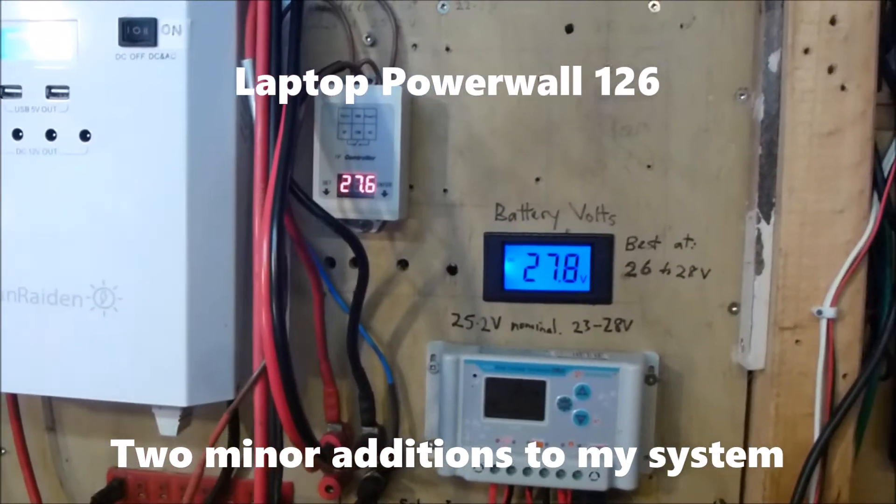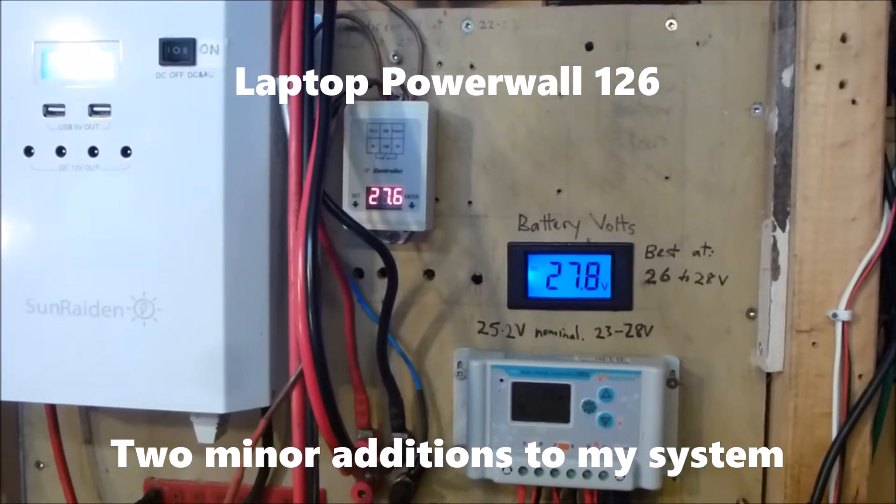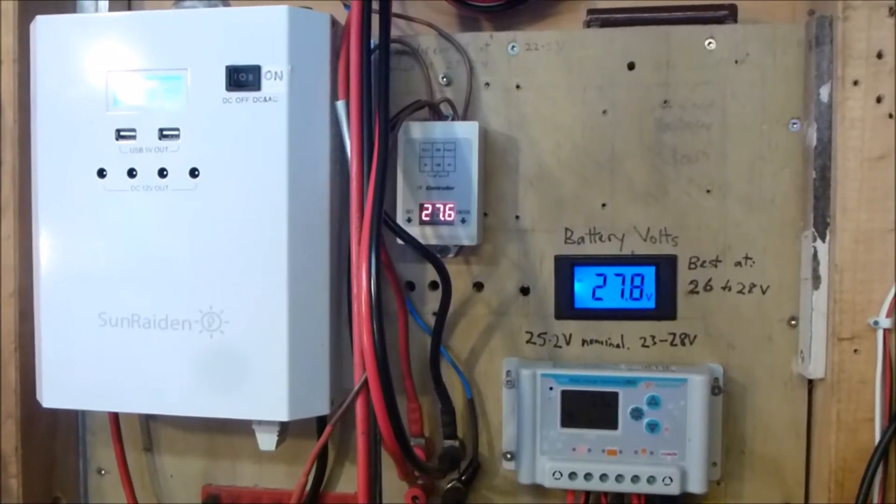Hi folks, a quick update on two new additions to my solar power system.